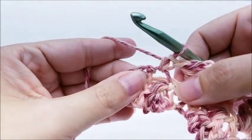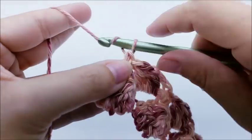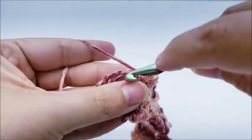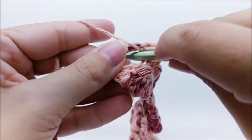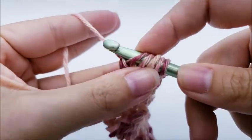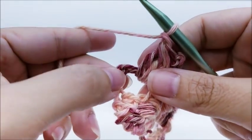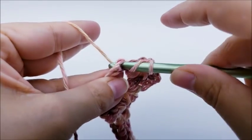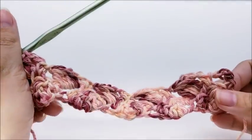Coming to the end: after your last single crochet into the last double crochet four together, chain three, and do a double crochet four together into that last chain space. Chain one, and then put a double crochet right into that very last stitch — that's your turning chain stitch. That will end row two, and you should still have a total of 22 double crochet four together clusters.